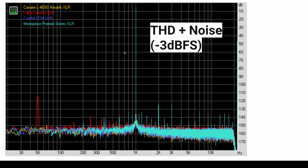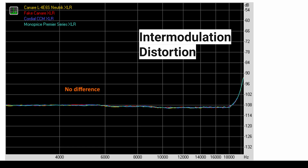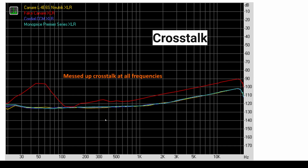The spike at 1 kHz is a test tone used to generate the total harmonic distortion — that is not an artifact of cable quality, that's just how you test a microphone cable for this measurement. Looking at dynamic range, all of the cables are almost identical except for the one wired incorrectly. Testing for intermodulation distortion also showed almost no difference for any of the cables. And looking at crosstalk, the miswired cable shows large deviations, but all other microphone cables were pretty much identical. You're really not gaining anything by going to more expensive cables.